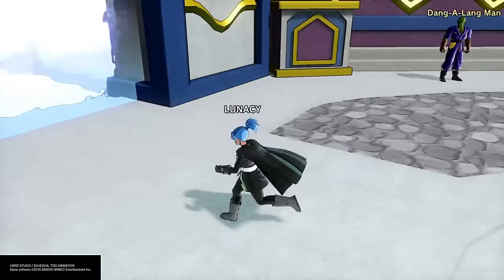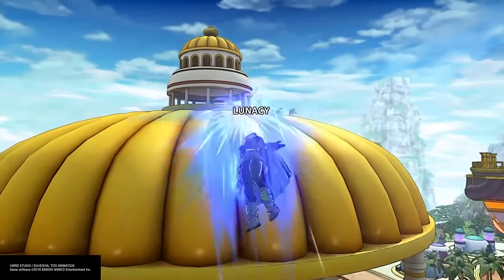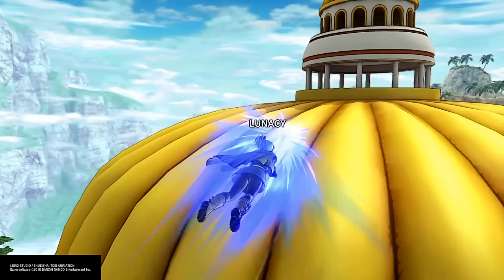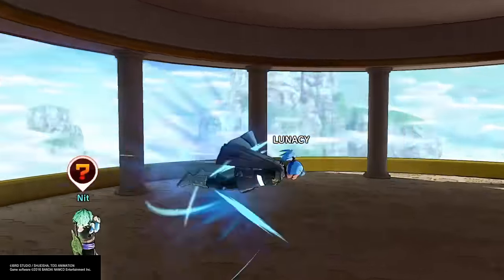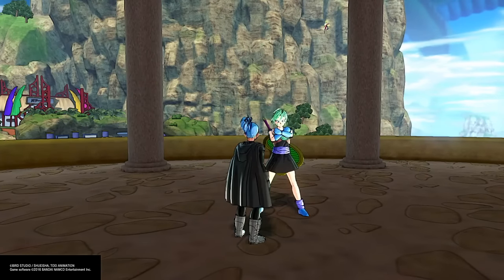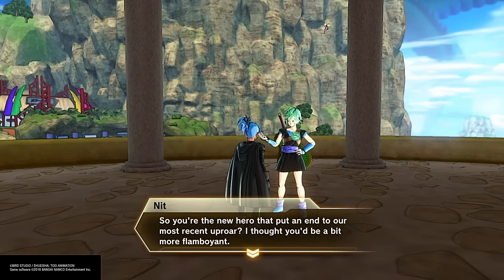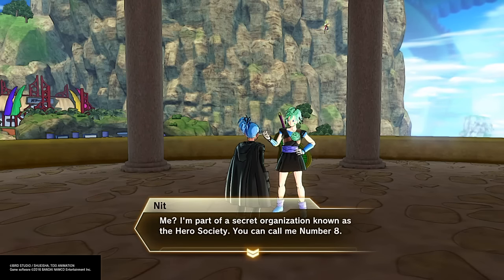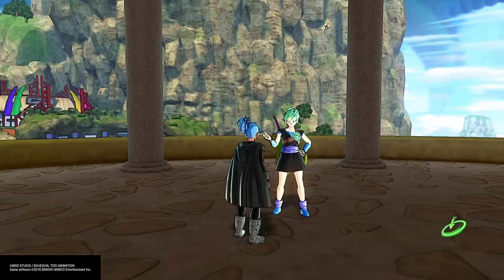Step one, you want to beat the game first. You can only get the Z soul after you beat the game. After you beat the game, you want to come up here and talk to a girl named Nit. So you want to talk to her and she will give you the Z soul. She's from the hero association. And there you guys go — 40 ton weights.